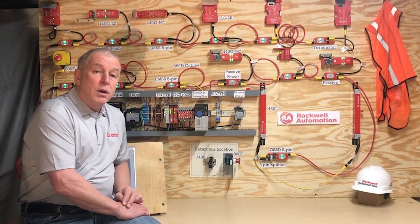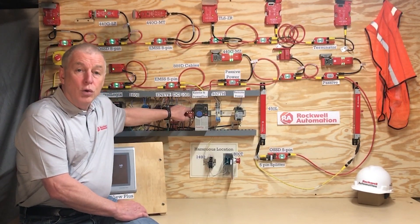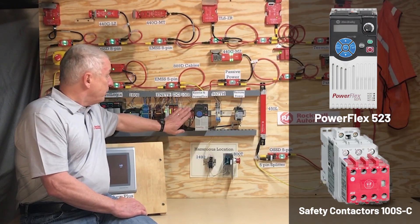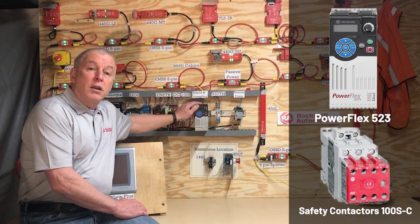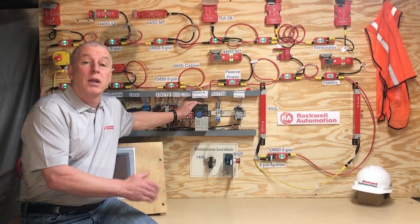The DG relay has two electromechanical safety outputs. Right now I've got them wired to two 100S safety contacts. Alternatively, I could have connected those outputs to the SafeTalk inputs of, say, a PowerFlex or maybe a Kinetix.